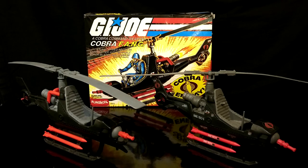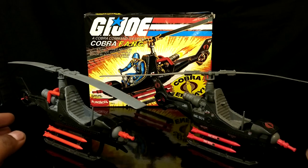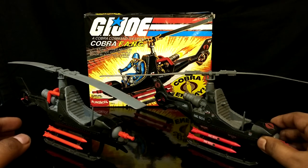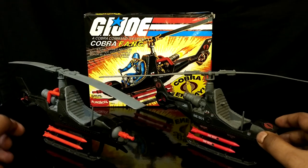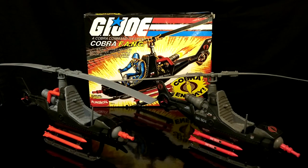Let's compare this with the Hasbro US release. The one on the right is the Hasbro US release, whilst the one on the left is the FunSchool version. The first noticeable difference is that the FunSchool's black plastic has a glossy finish, whereas the Hasbro's black plastic has a matte finish.